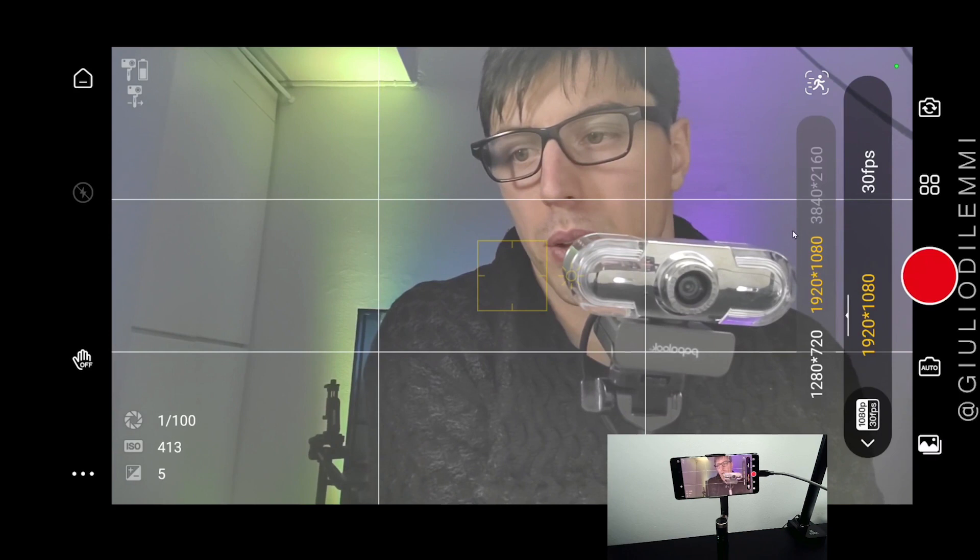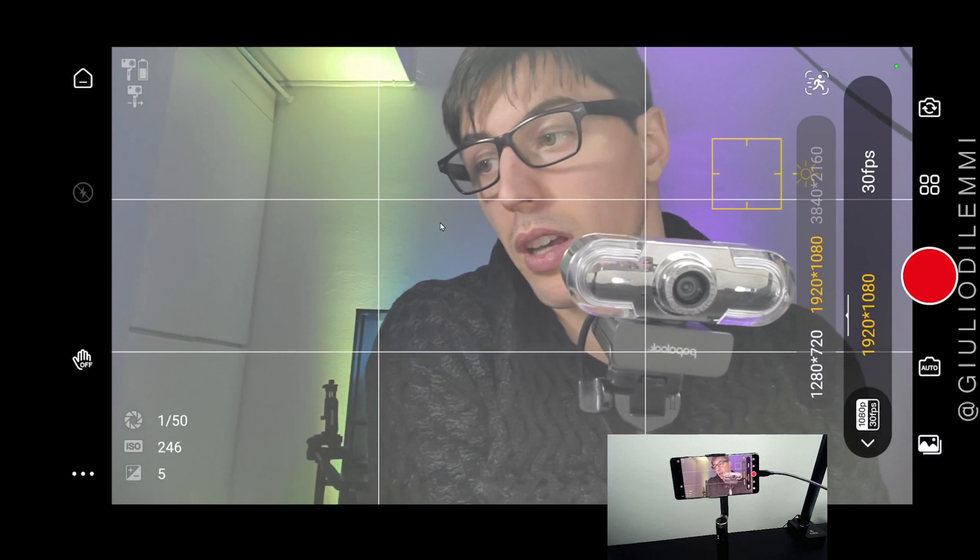If we click on these four squares while in video mode, we can get a maximum of 1080p on the Samsung S10 Plus front camera. But if we flip to the rear camera, we can get 4K.